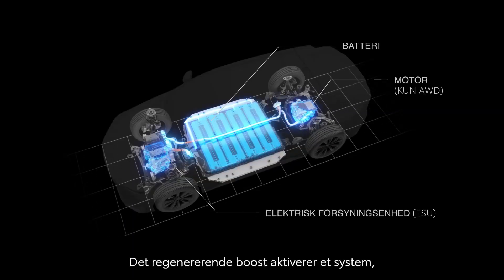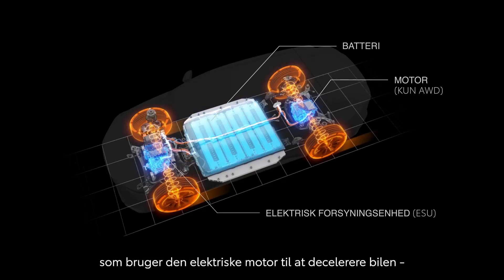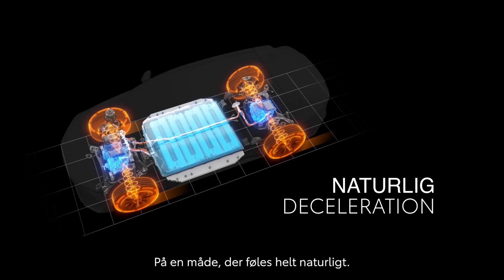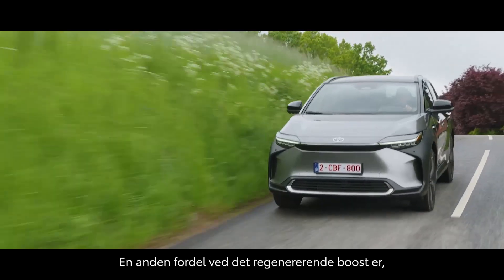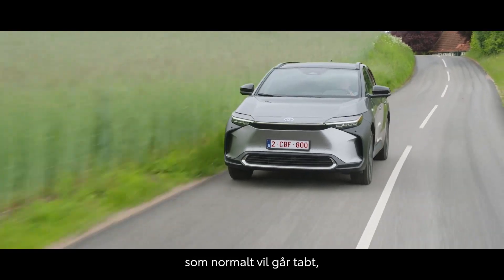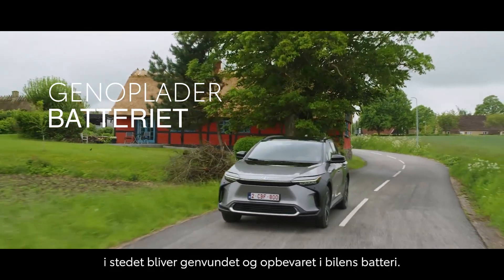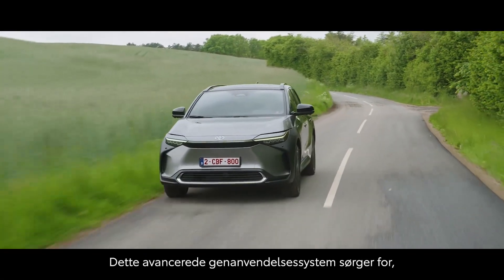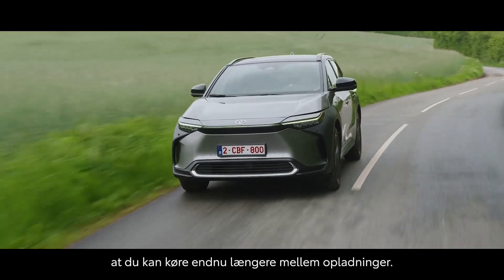Regeneration Boost activates a system that uses the electric motor to slow the car down instead of the brakes, in a way that feels natural. Another benefit is that Regeneration Boost recaptures braking energy that would normally be wasted, putting it back into the battery of the BZ4X. This advanced energy recovery system means that you can go even further between charges.